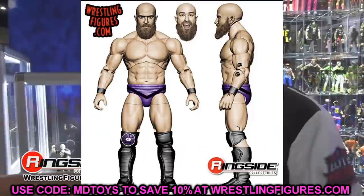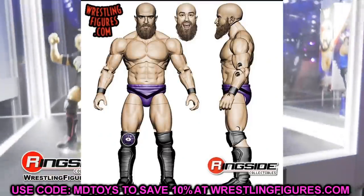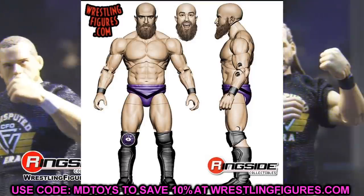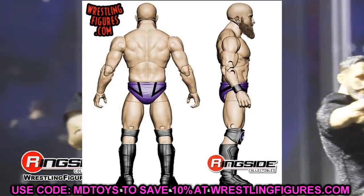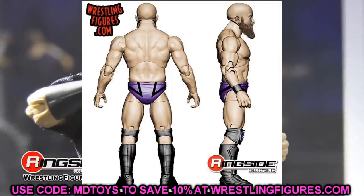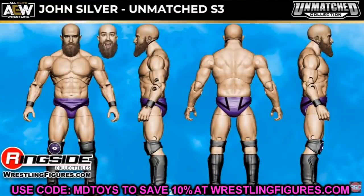Next up in Unmatched Series 3, we have John Silver. I like the interchangeable head sculpts, but the torso and shoulders seem absolutely jacked — I don't think he's quite this large in real life. Hopefully the kick pads are rotational like Miro's, and we don't get an SCU Frankie Kazarian articulation situation. You get the serious face and the smiley happy face with the purple trunks.